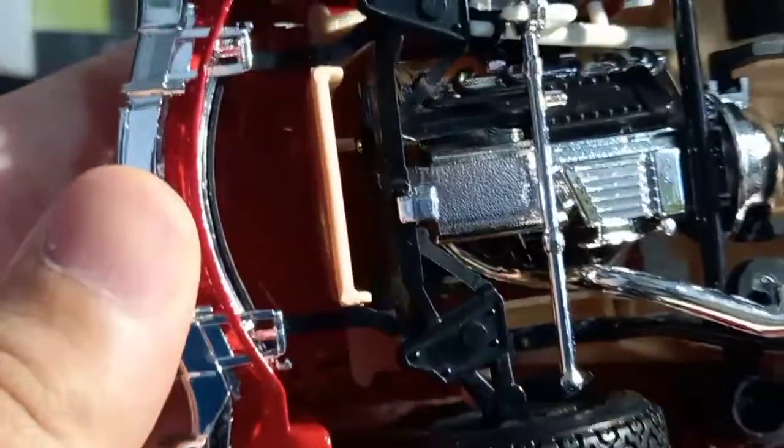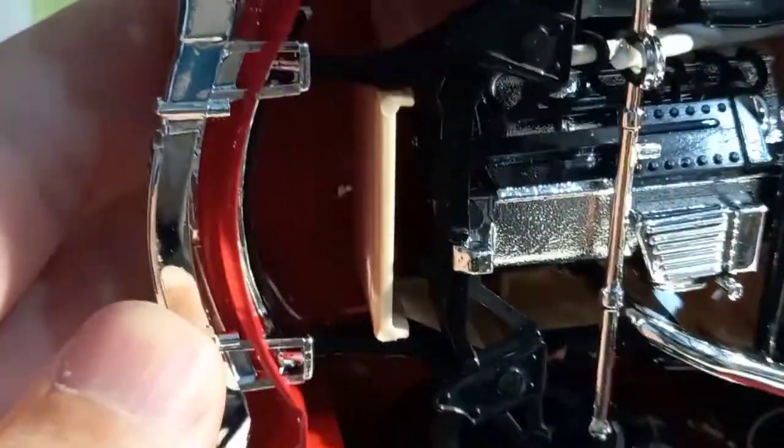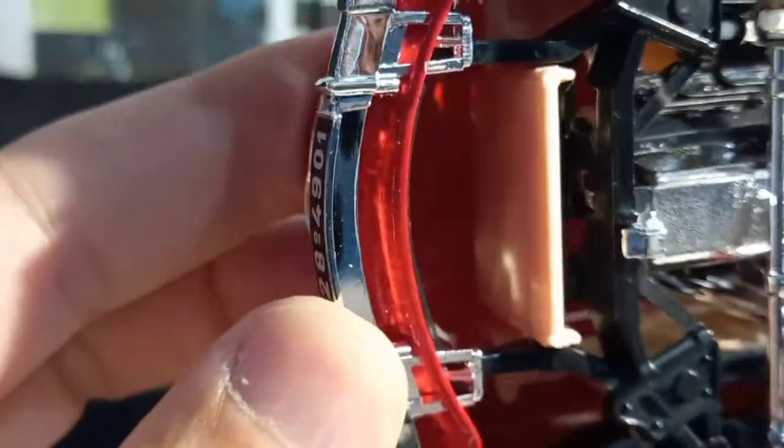So now maybe I have to get another one to modify it, because I bought this one in order to modify it and make it like a racer car. But now I would also like to have one in the stock look.